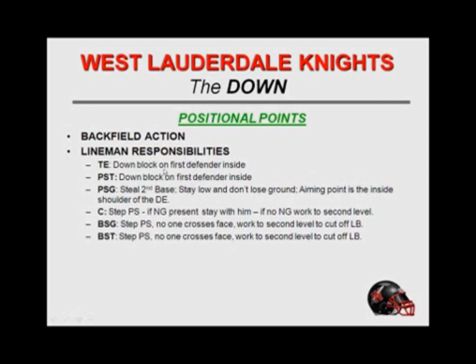Backfield action and lineman responsibilities: the tight end has a down block on the first defender on his inside. Play side tackle — down block on the first defender on his inside. We tell our play side guard to steal second base — we want him to snatch out of there, get those hips turned, stay low, don't lose any ground, and get on the inside shoulder of the defensive end and try to get some movement. Our center steps play side; if there's a nose guard present he stays with him, if not we work to the second level. Backside guard — step play side, no one crosses your face, work to the second level. Backside tackle is the same: step play side and work to the second level. The key is not letting anybody cross their face.